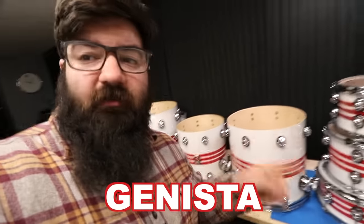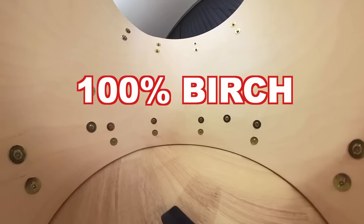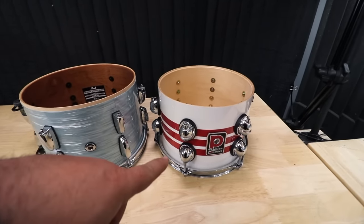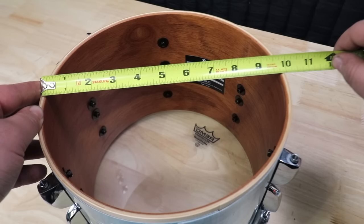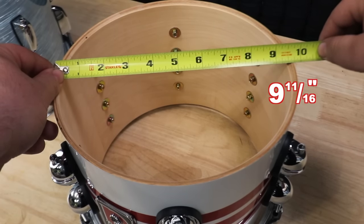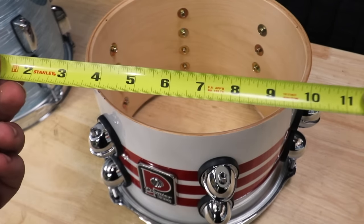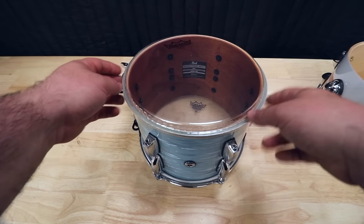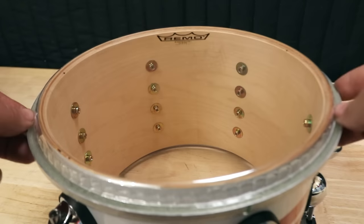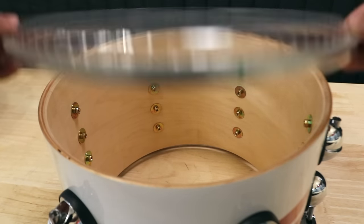So this kit is a Genista 100 SE. The shells are 100% birch, and the toms have Premier's classic 6mm undersized shell diameter. For comparison's sake, I have the Premier 10 inch and then this Pearl 10 inch. This shell measures about 9 and 7/8 of an inch, and the Premier is just about 9 and 11/16. The idea behind the smaller shells is it allows for a better head to bearing edge interaction.